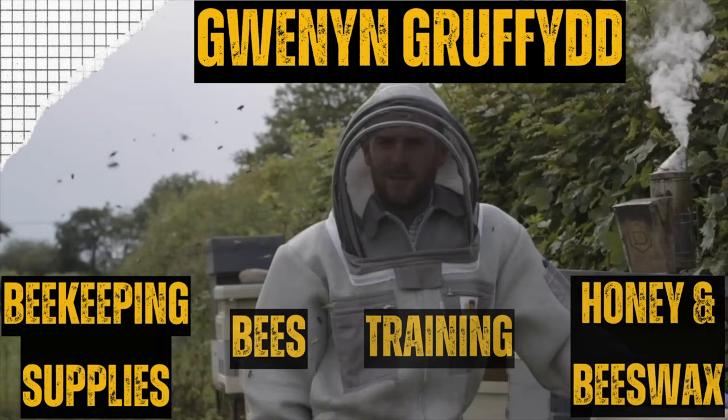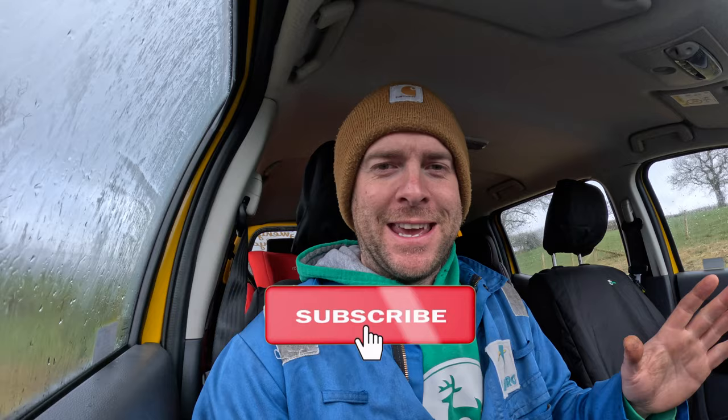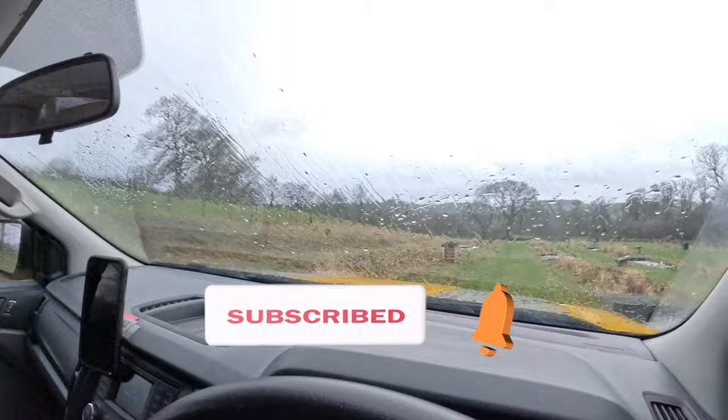Today we're setting up another apiary. Hello, I'm Griff Rees, welcome to Winning Griffith. We talk everything beekeeping, farming, countryside living, and we do reviews as well. Now it is a wet windy day here in Wales, but I've got an exciting job to do. Maybe not exciting in this weather, but exciting for the year - we are going to be setting up a new apiary on this site.